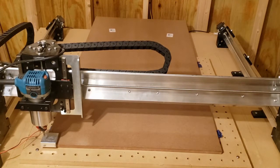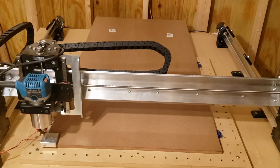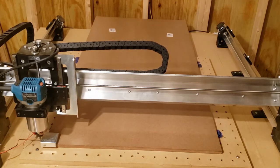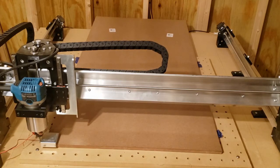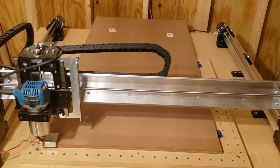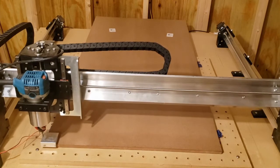Today I'm going to be cutting out a zero clearance insert for my table saw, making it out of half inch MDF. I've seen it made out of thicker material, but there's really no need because you have to get rid of a lot of material to make it sit flush. So I'm going to let the CNC do its work and come back when it gets done.